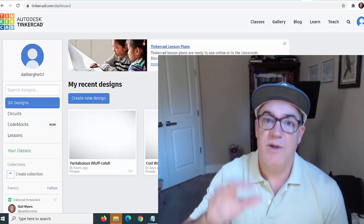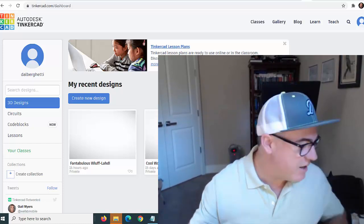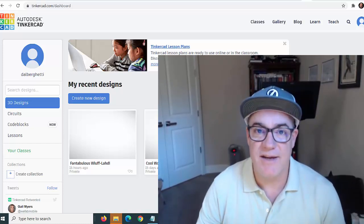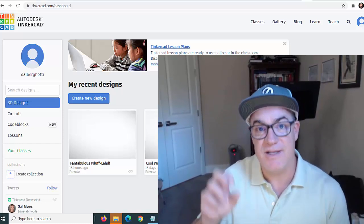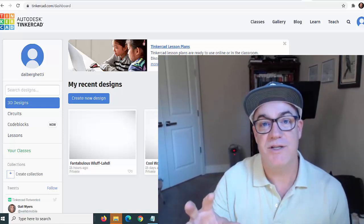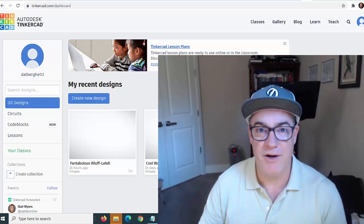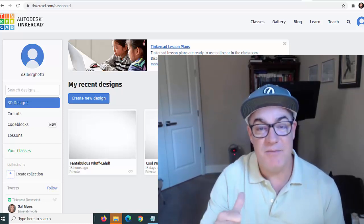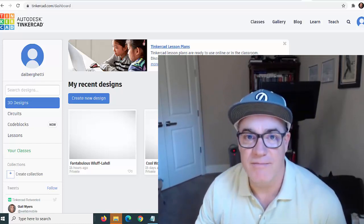I was thinking we could play with a project like this. We can't do it physically because we're not in class and I don't have Arduinos to hand out — we're not face to face — but there is a virtual simulator you can use through a web browser. That's what we're going to do for a project right now. If you create the project and send it to me, I will give you extra credit.